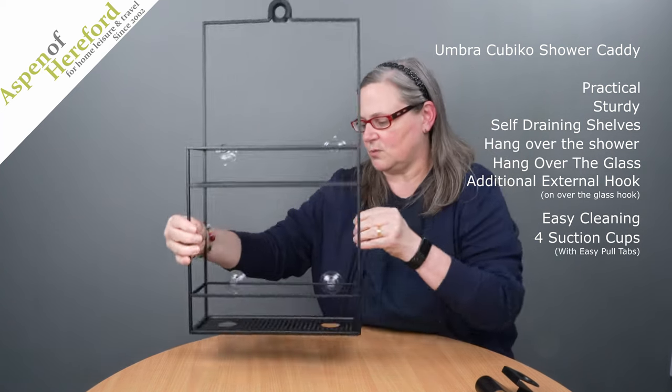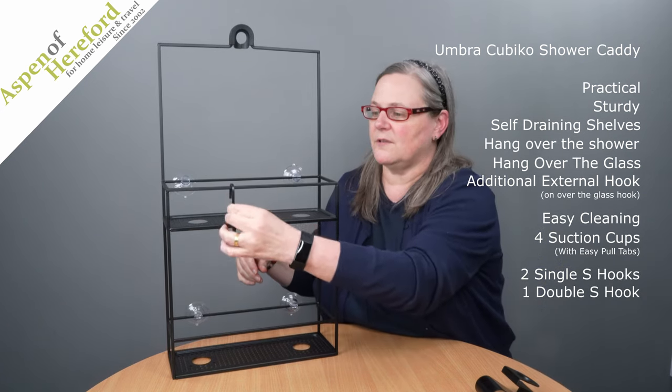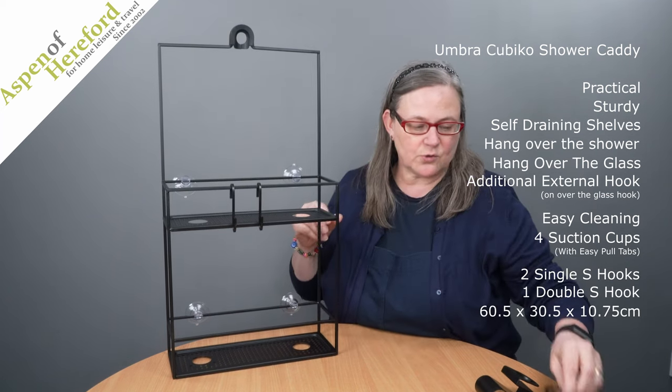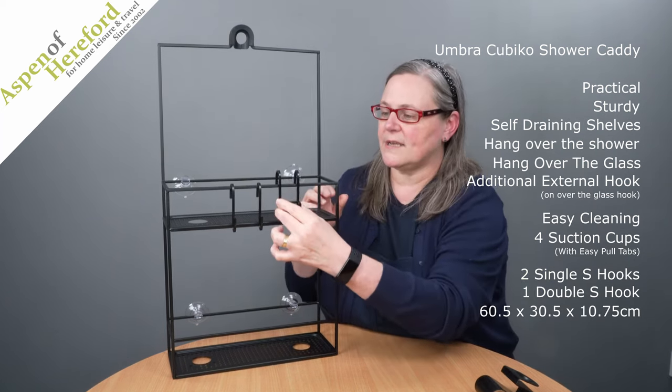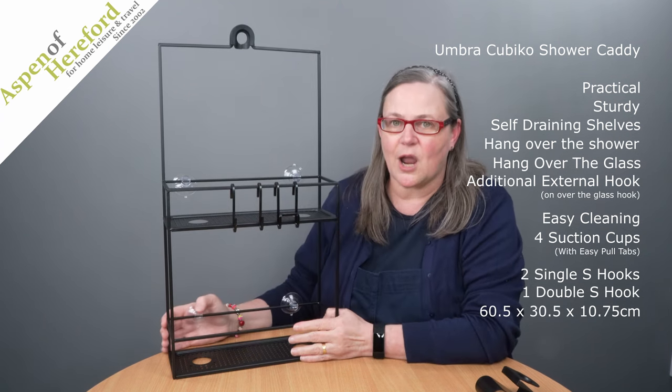It also comes with some additional S hooks. Two single ones, which are perfect for hanging loofahs and flannels etc., and also a double one, which is perfect for a razor. These can be hung on various points all around the Cubico.